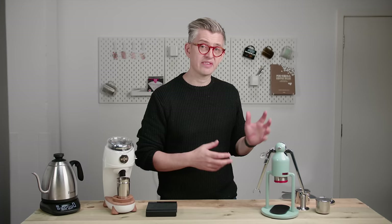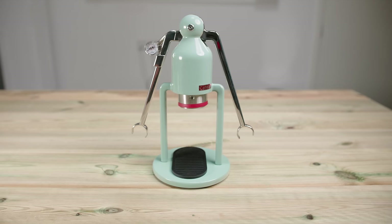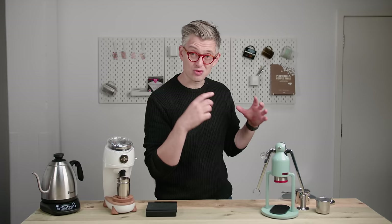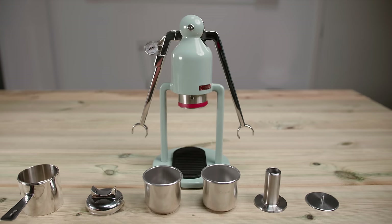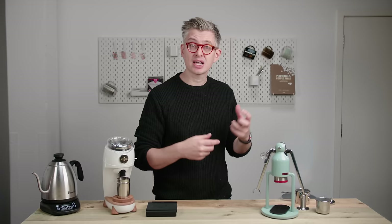This is, I think, the barista model, so it has a little pressure gauge on it. It is a $370 manual espresso machine, and it looks cool. I think this thing looks really, really good. This is in the green — they do a kind of silver version, but green all the way for me.